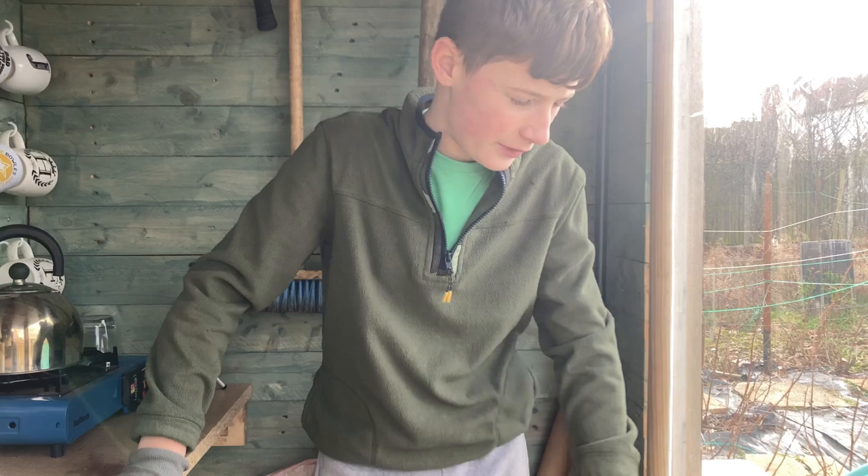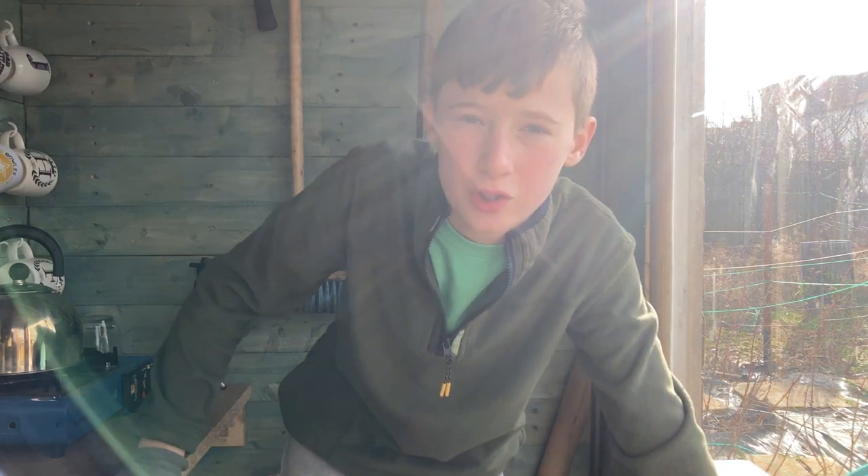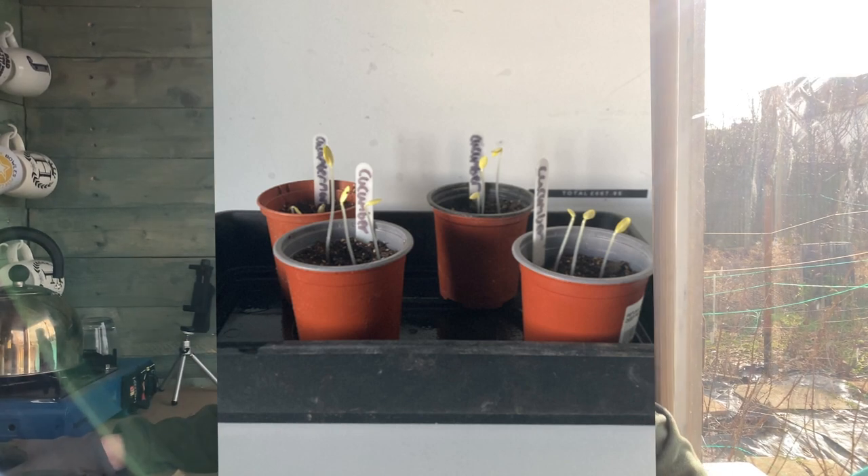I'm going home now, but for a very exciting reason - the cucumbers have finally sprouted! I've got a heated propagator at home which we got from the garden centre, quite cheap at 30 pounds. It's only eight watts so you don't use a lot of electricity. I'm going to go pot up the cucumbers that have finally sprouted - they're bright yellow because they've been in the dark in the boiler room.